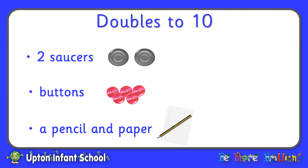These are the things that you are going to need for this session: two plates, some buttons or other things that you can use as counters such as pebbles, and a pencil and paper, or if you've got one, a whiteboard and a pen.